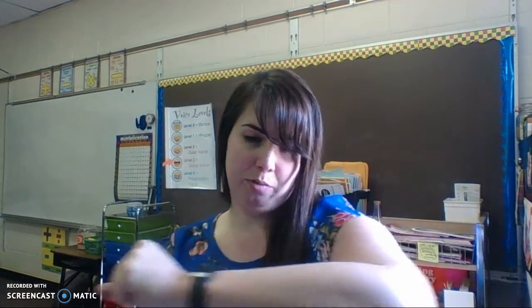Nice job. All right, our next one, we're going to punch it out. This is where we're looking at our final sounds. So I'm going to say the word and punch out the last sound. Watch me first, then it's your turn. Came, mm. Van, nuh. Egg, guh. Ball, luh. Hop, puh.